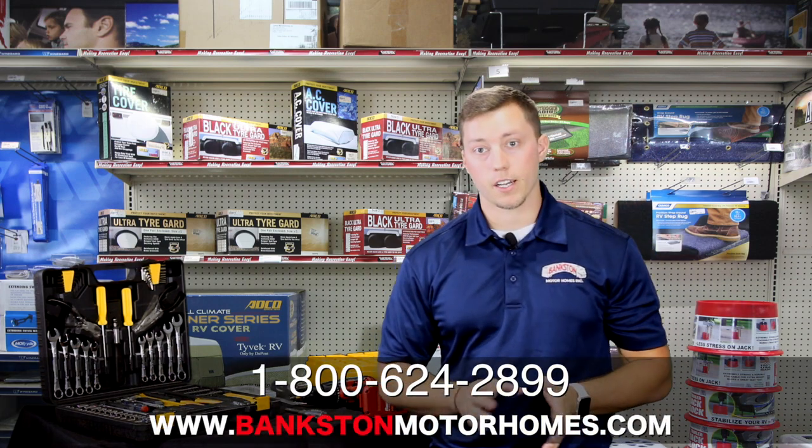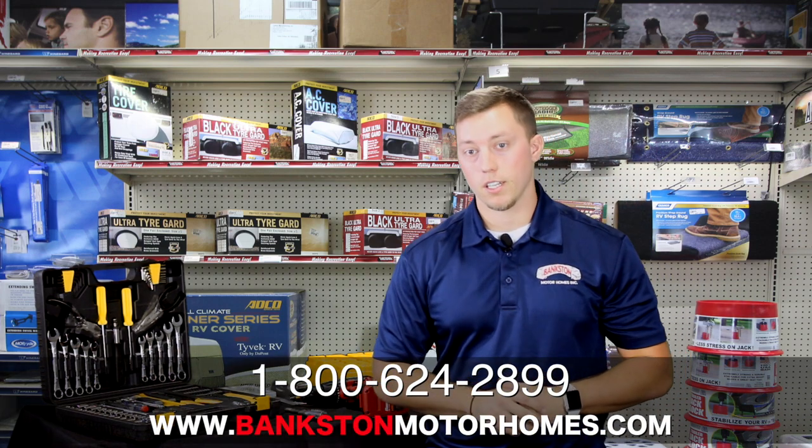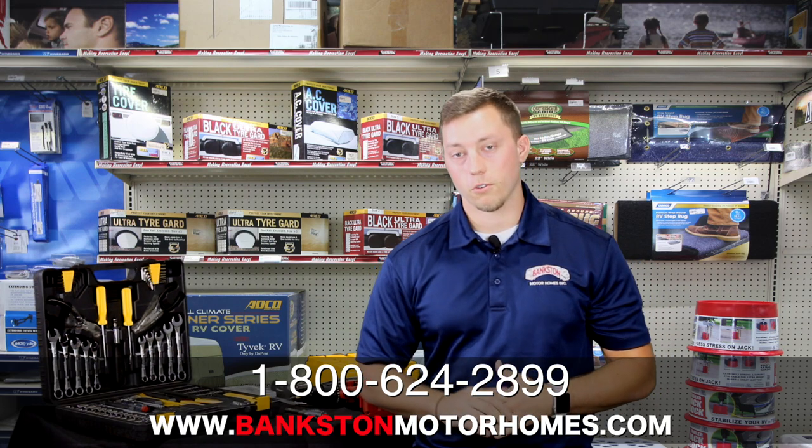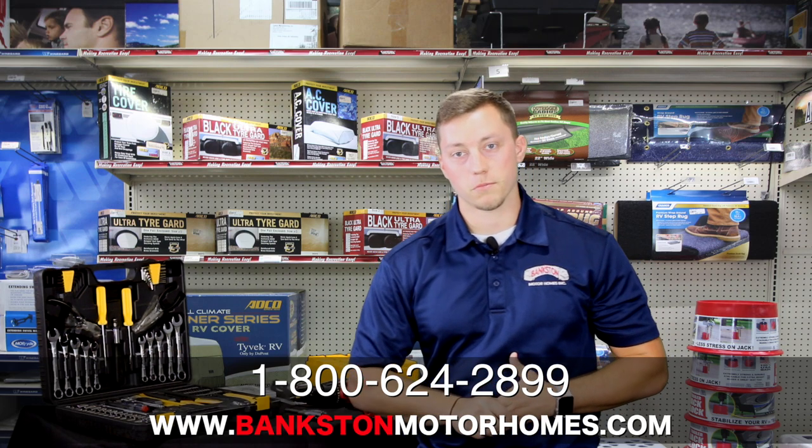Thanks again, guys, for watching. Give us a call at 800-624-2899 or visit us online at bankstonmotorhomes.com.